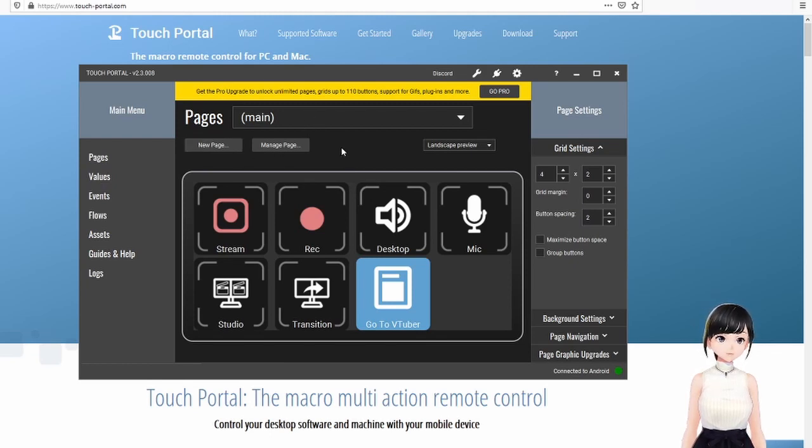As a free application, you only have access to two pages. You have the main one and the VTuber one — eight buttons each, so 16 buttons total. If you use two for navigation, you'll end up with only 14 usable buttons, so be very careful what you do with them. Personally I don't use much of the first page, so I could put more VTubing actions there too.